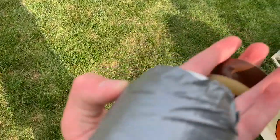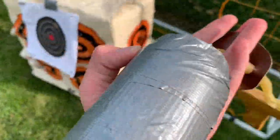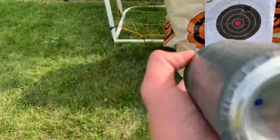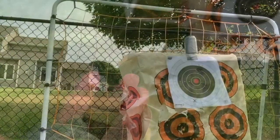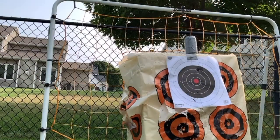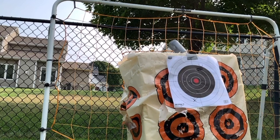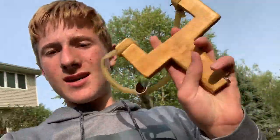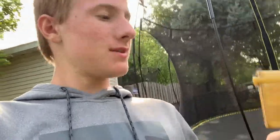I have a little pop can here and a little duct tape ammo thing that I made. A wasp just landed on my finger! Now I'm going to put the pop can on top of that and shoot it in slow motion. I'd say guys that this was a complete success and I think I'm gonna end the video here — see you guys on the next video.